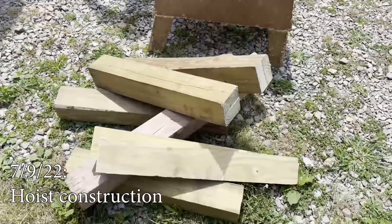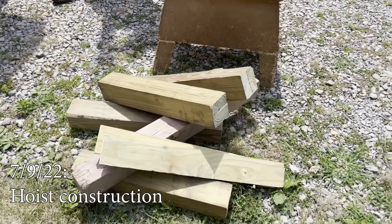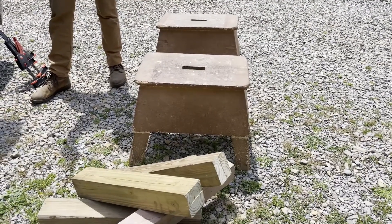Out of this wood, we'll make a frame that's designed to hold the engine up and allow us to lower it gently to the ground. Once this is put together, the frame will go in the bed of the truck, and then we'll hang a hoist, which will allow us to lower the engine to the ground.